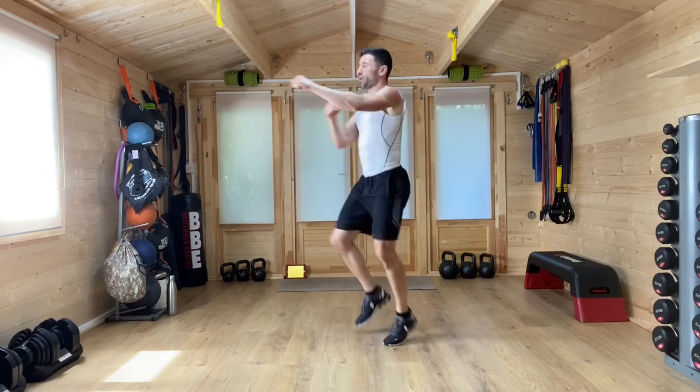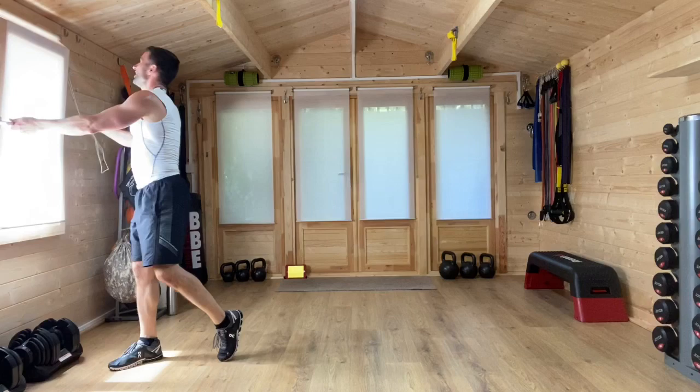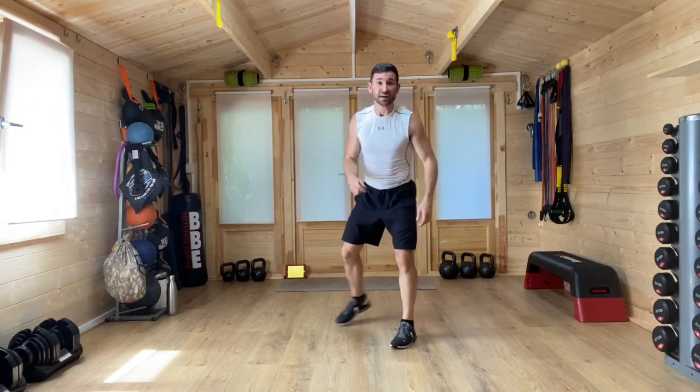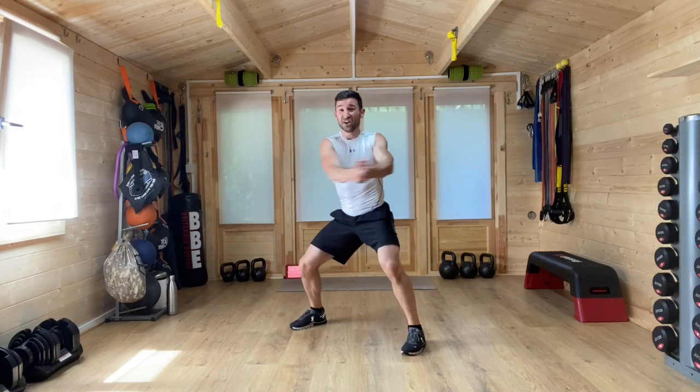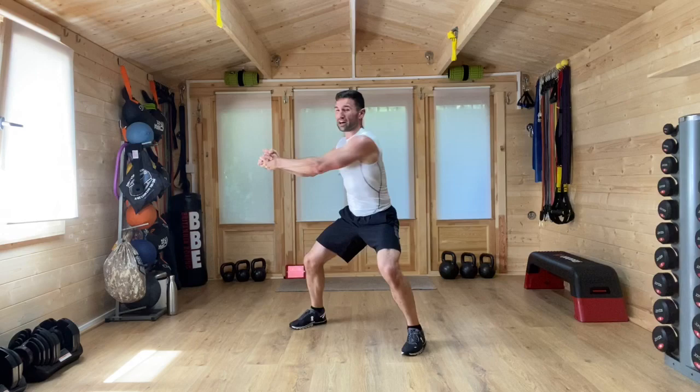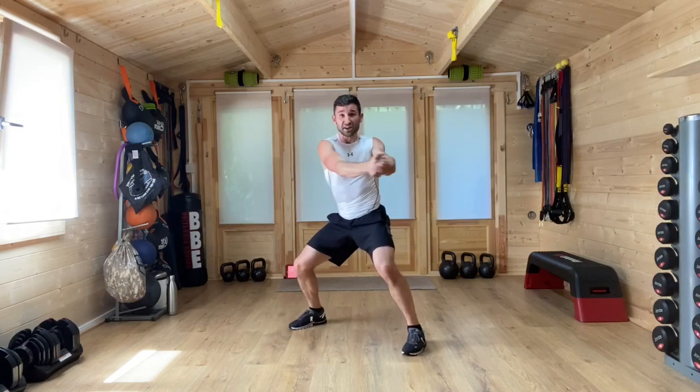Our first minute of work coming up now — core twists and high knee punches. For core twists, plant those feet firm to the floor, hands together, and we're going to twist across the body, really working that midsection. Are you ready? Three, two, one — off we go. Twist — hips fixed in place, knees fixed in place, feet fixed in place, arms out at full length, twisting across the body. As you change from side to side, that's when you're going to feel the midsection working.